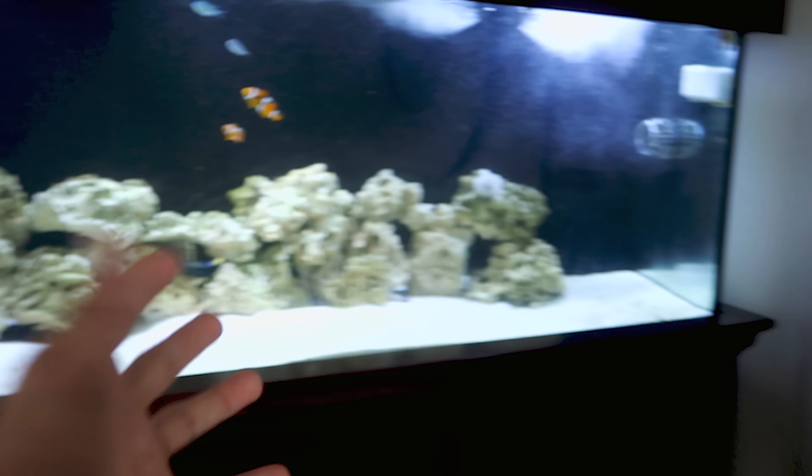We are now at the aquarium shop. The first thing we see when we walk in is this beautiful cube tank with some coral and a Royal Gramma — such a pretty fish, the purple and yellow one.